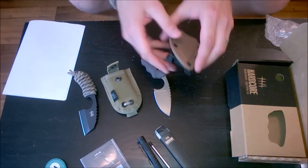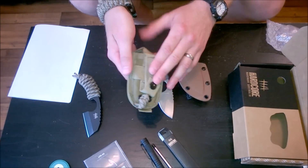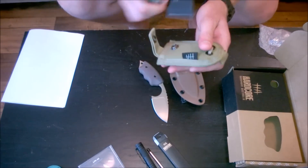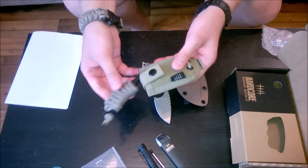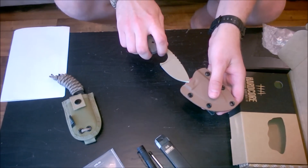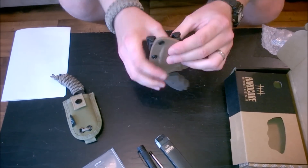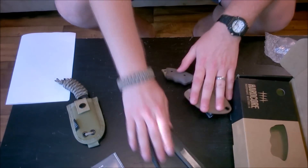The sheath got an upgrade too. They went to a Kydex with a tech lock, whereas they had a Cordura-based sheath with an insert before. I did really like the old sheath, though there was just a slight bit of play from that finger choil. But the positive lock is amazing — it just shoots right out of there. That is really cool.